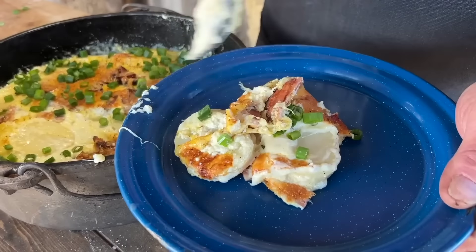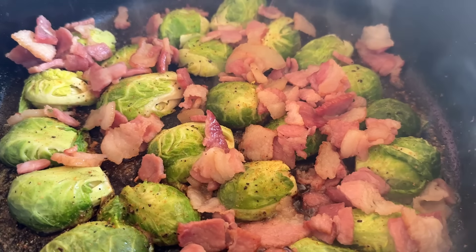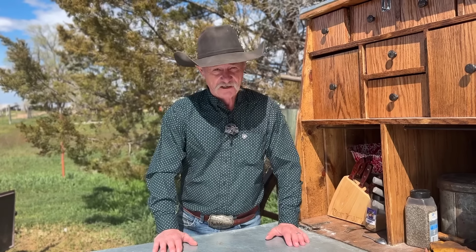Not only are we hunting eggs, but we're cooking up our favorite Easter side dishes. Praise the Lord and pass the biscuits. We hope everybody's seated around the table, gather hands, bless the food, and let's eat because it is a glorious time to celebrate Easter.